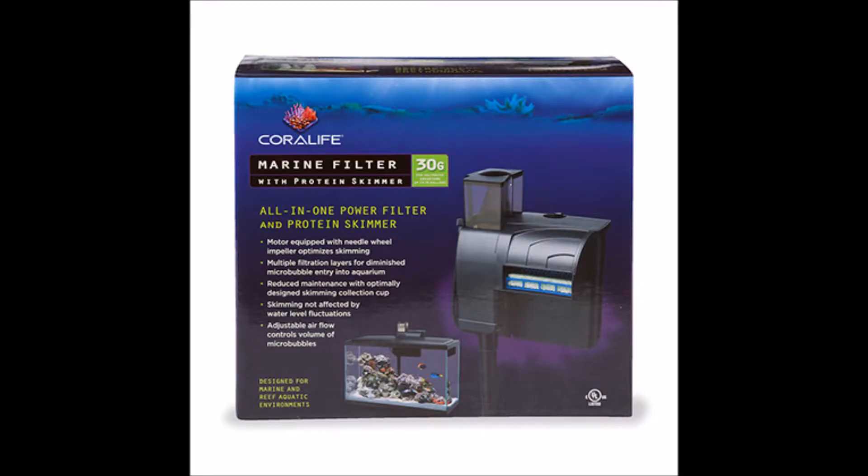There are two filters I'd recommend. One is the Coral Life filter, designed for 30-gallon tanks, but you could use it on a nano reef to provide extra flow. I believe it's 200 gallons per hour. It also has a built-in skimmer and a spot for your heater. This is one example where the filter basically provides everything you need for your nano reef.